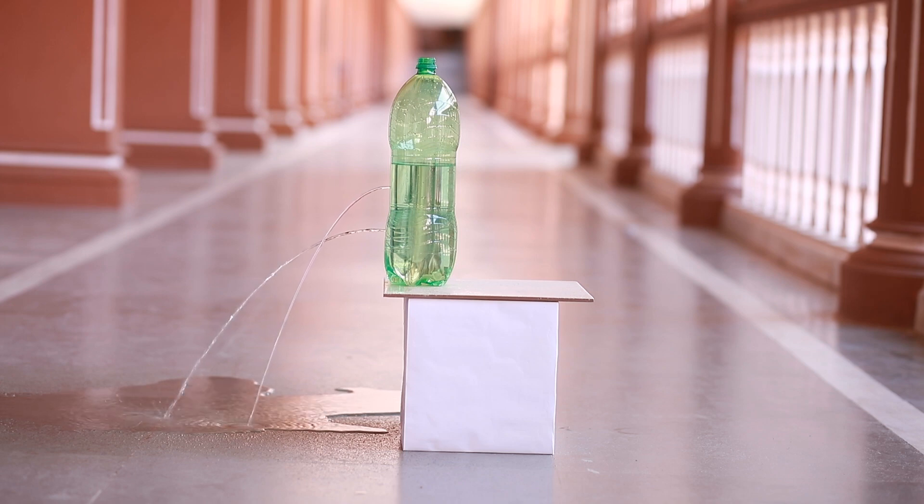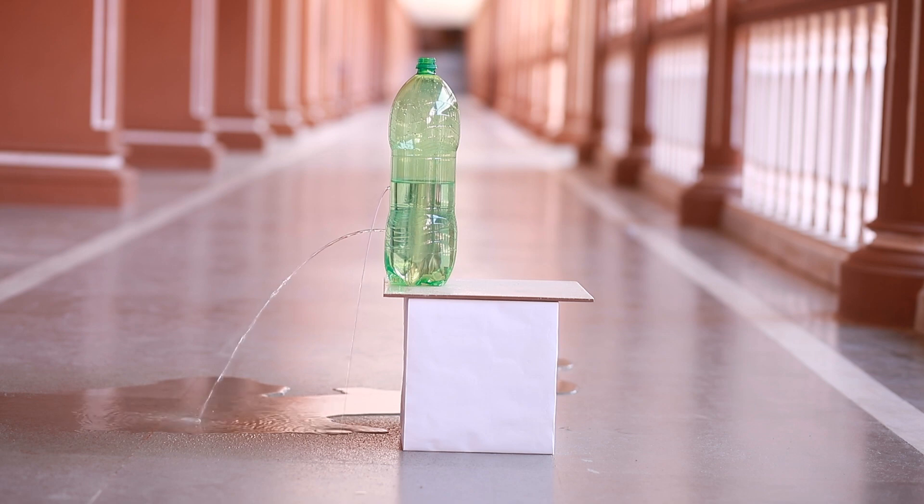Also, the pressure at the marked points is the same in each of these cases. It is interesting to note that the pressure of a given liquid is always equal at the same level.